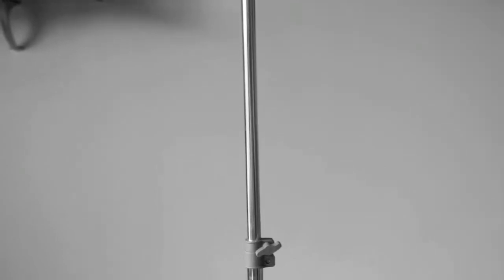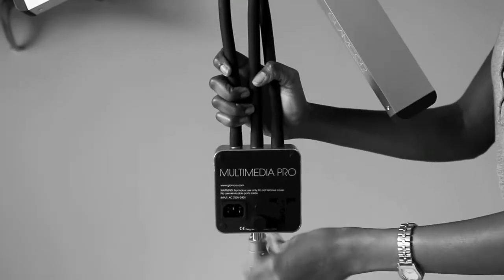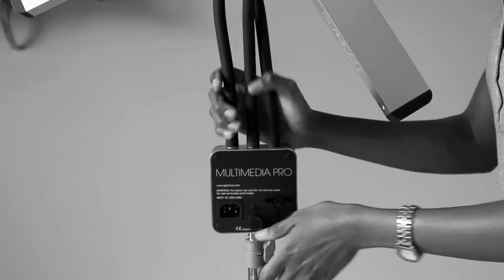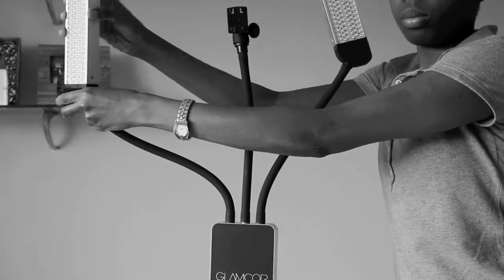I feel like the lights are too heavy for the tripod when it's fully opened because it's a bit wobbly. So I always feel like it's going to fall over. So I just always put it back to the middle setting. Anyway, those are the lights.